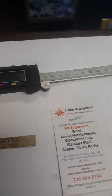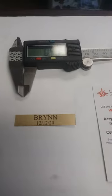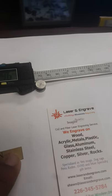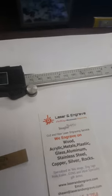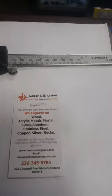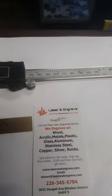Stick it on a frame, gift, awards. This is a nameplate that I just did for a customer and it's very thin and engraveable. This is engraving, it's not printing, it's washable and weather resistant. Here at Laser and Engrave in Windsor, Ontario, we can do this job on the spot.